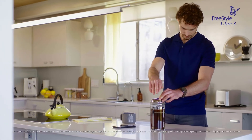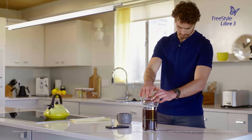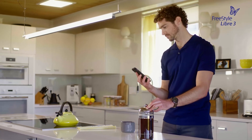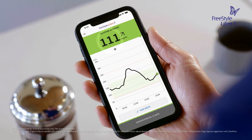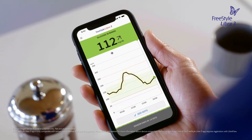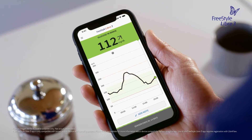What I like most about the Freestyle Libre 3 system is that it's designed to fit into my life. For instance, now I can view my glucose readings right on my smartphone with readings every minute, along with my trend arrow and glucose graph. And setting up the app only takes a few minutes.